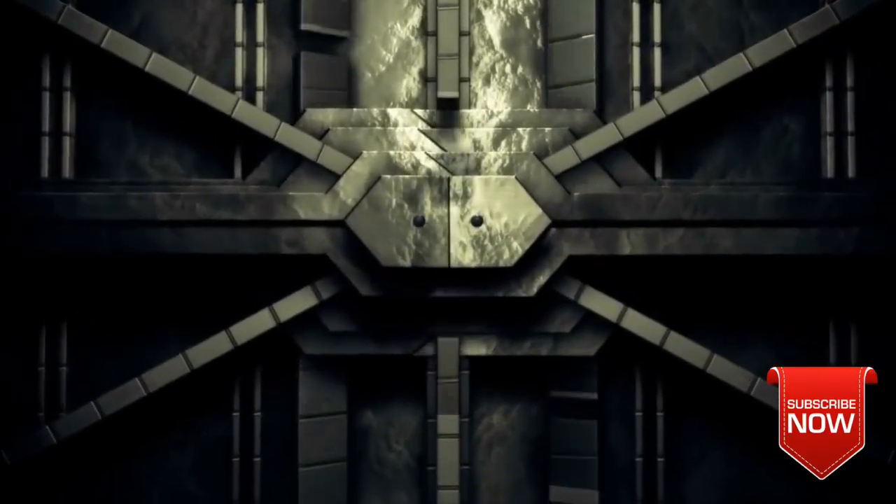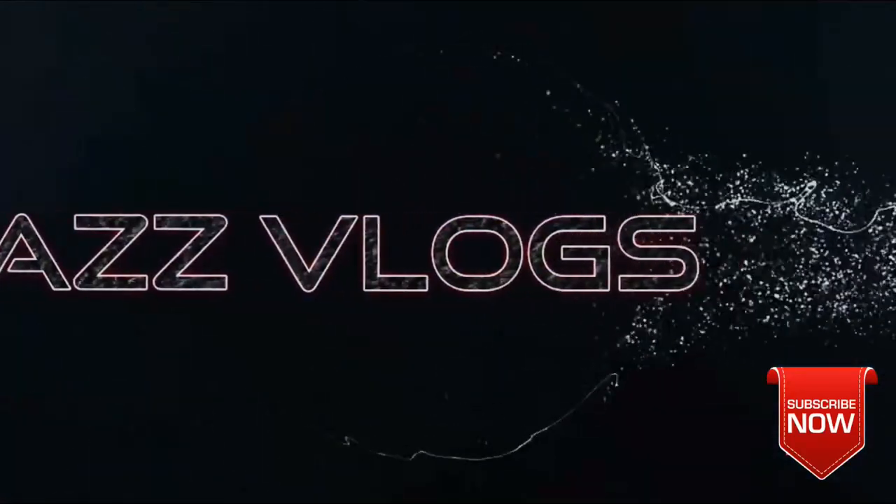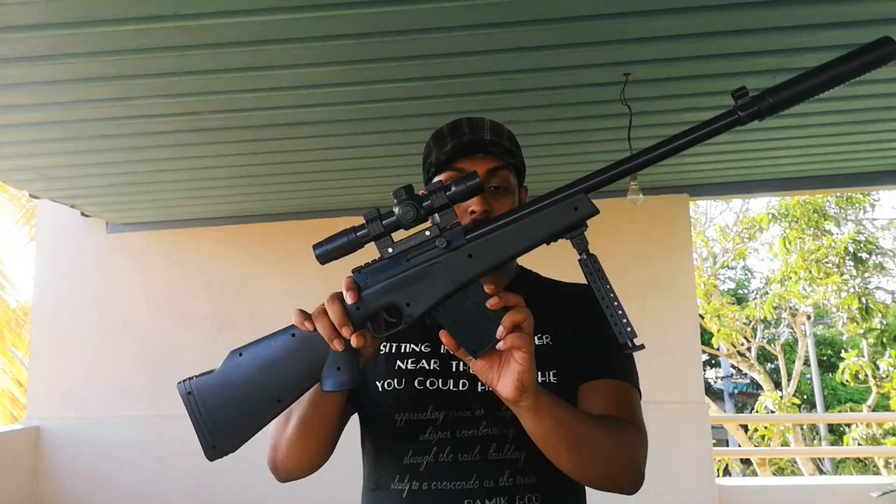I'm going to show you a little bit of an airsoft sniper rifle.